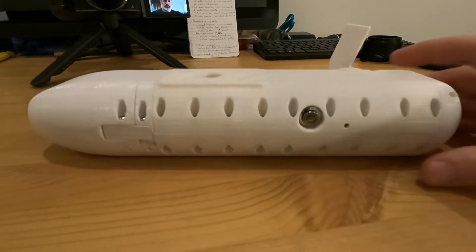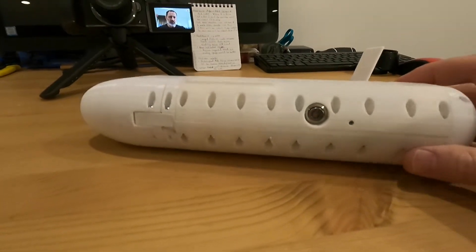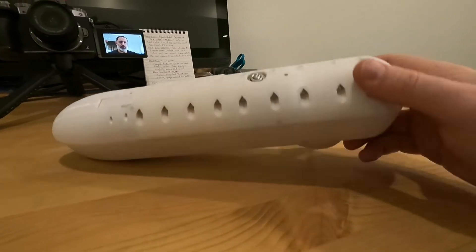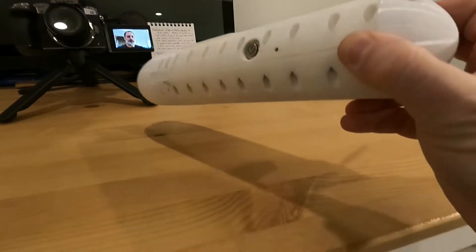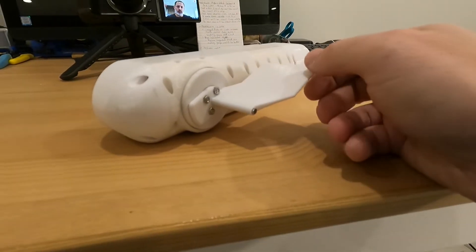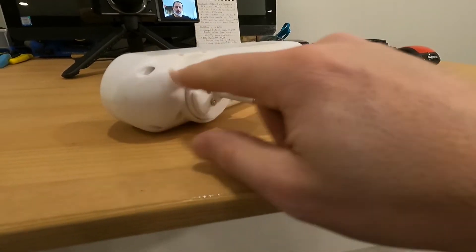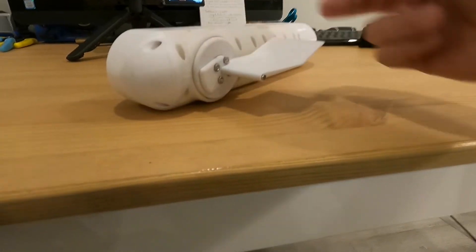I've changed quite a bit — pretty much every part has been redesigned. You'll notice the button is no longer on the top; it's now on the side. It's no longer a square; it's a little bit more aerodynamic, kind of more of a cylinder shape. I've also tried to make the wind vane a little bit more aerodynamic as well, so the wind will kind of pass around a little easier than it used to, rather than just having a square edge on it.